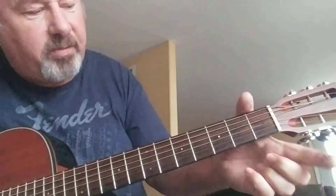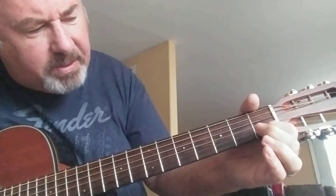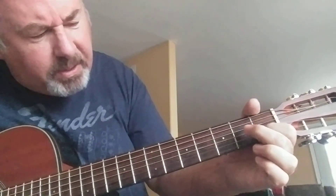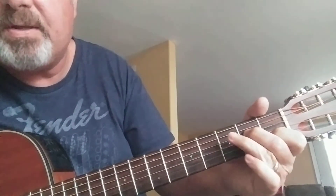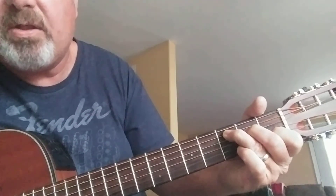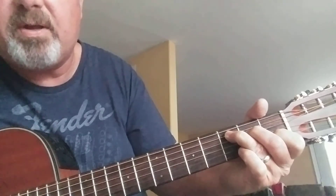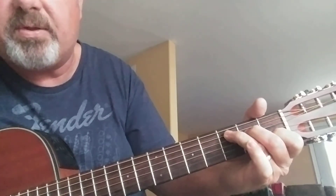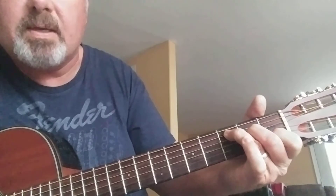Here we go — making a C. Take your first finger to the second string on the first fret. Take the finger numbered two, go up four strings, second fret. Take your third finger, go up to the fifth string, third fret. So you now have a finger on the first fret, a finger on the second fret, and a finger on the third fret — and your pinky is just kind of hanging out. There's your C chord.